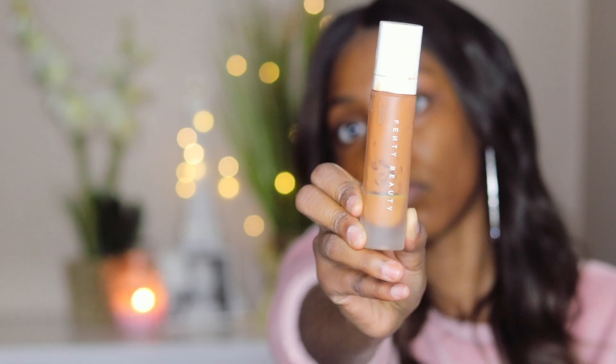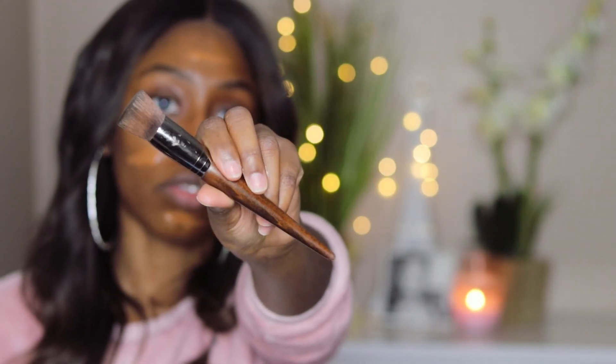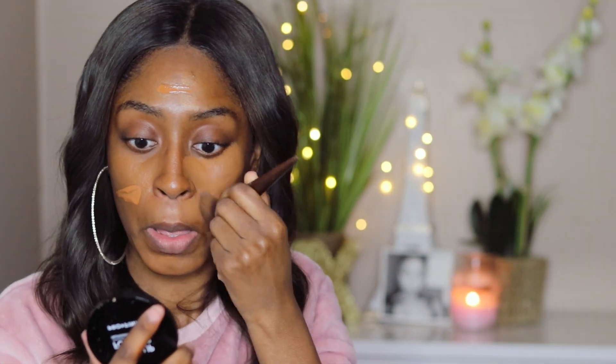I'm going to take this Fenty Beauty foundation, which I'm running out of, in the shade 420, and I'm going to apply that all over my face. I've been through a lot with this foundation, so I'm just going to apply it like that and go in and blend it out with my Makeup Forever 154 brush. Maybe next time I buy some more foundation, I will buy 410, and that may be very soon because I definitely need it.